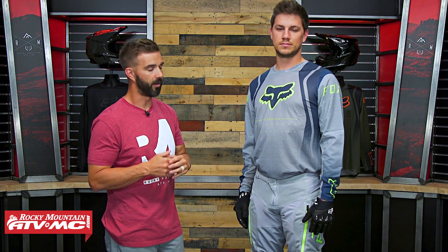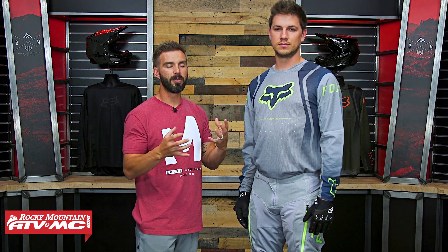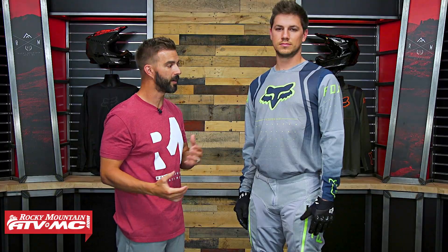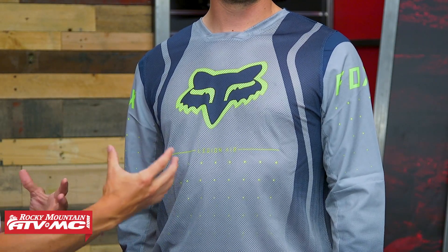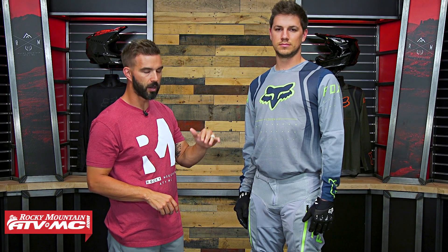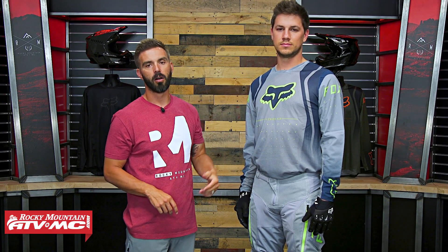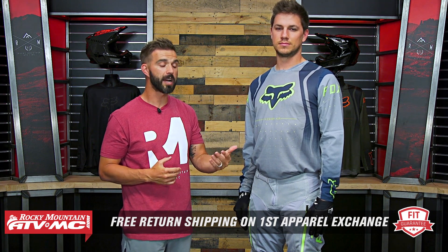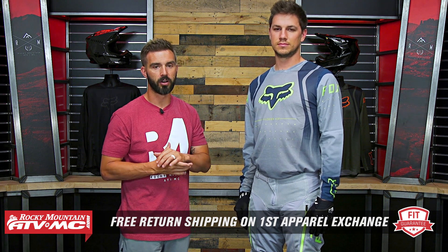He's wearing a large jersey, a 32 pant, and also the Fox Bomber gloves in a size large. Now looking at the fit, it's not going to be as form-fitting as something like the Flex Air from Fox, but we do like the fit because it does give you a little bit of wiggle room. The pants in the 32 also fit true to size. Remember, all riding gear is an apparel item, so if you're not happy with how it fits, send it back in brand new unused condition — we want to make sure you get the size and fit correct. We give you free shipping both ways on your first exchange.